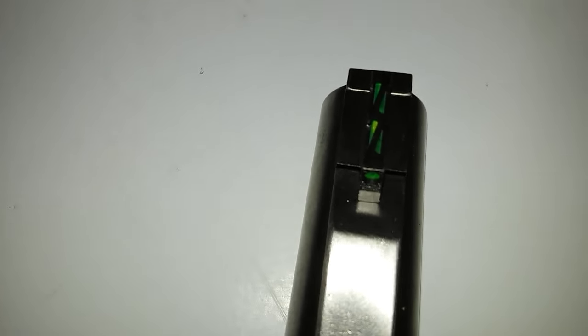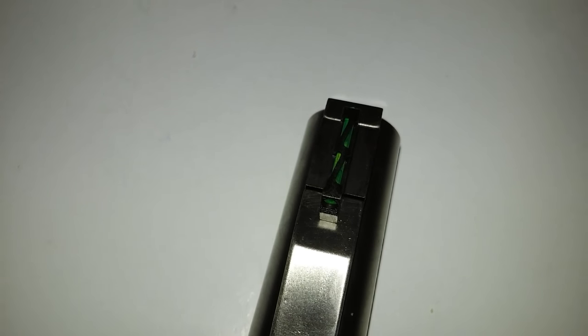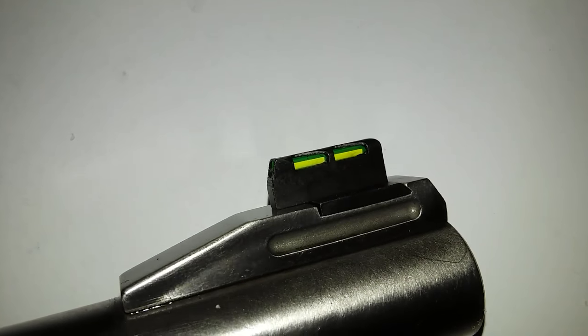It's kind of robust as far as build quality goes. It's got some metal around the fiber optics to give it a little more strength and keep the fiber optic rod from breaking.